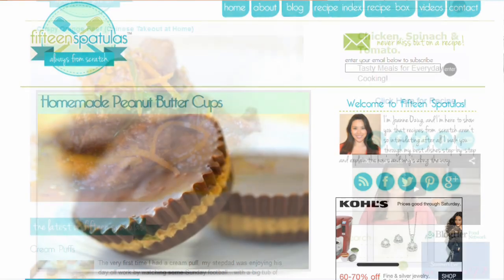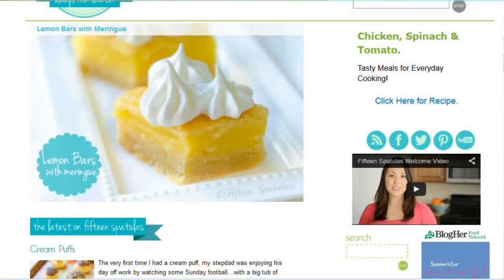You can get this full recipe on my website, 15spatulas.com. I'll put a link in the description box below. Thank you so much for watching — I really appreciate you tuning in. Please don't forget to subscribe, like, and leave a comment. I'll see you next time.